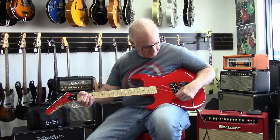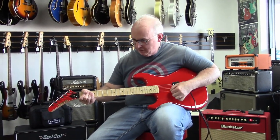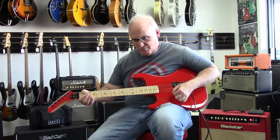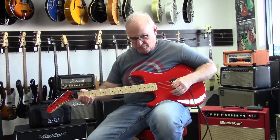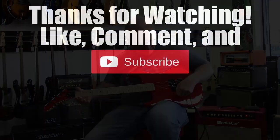This is a high output pickup — so let's play it.